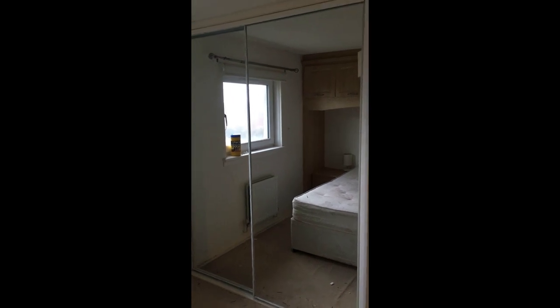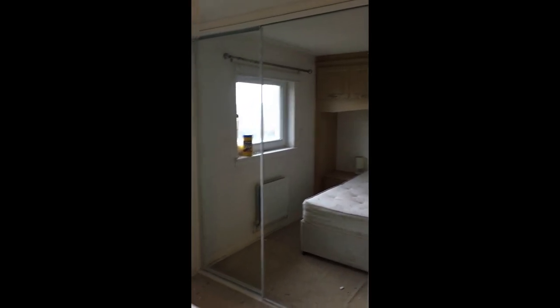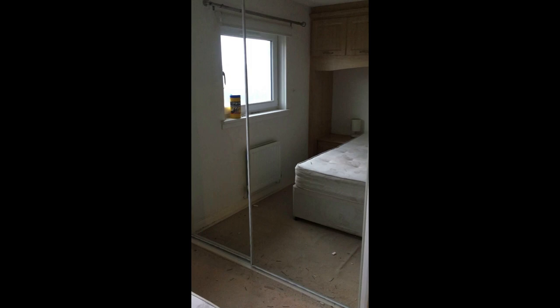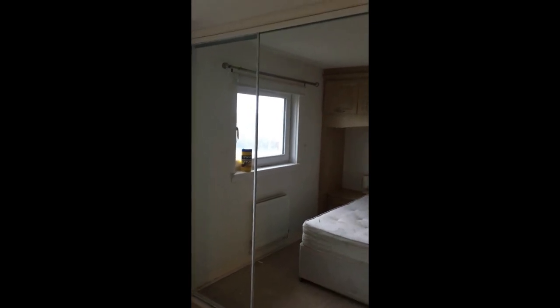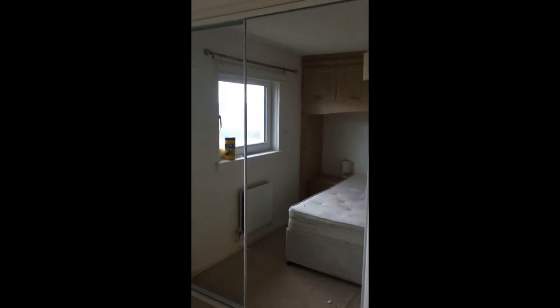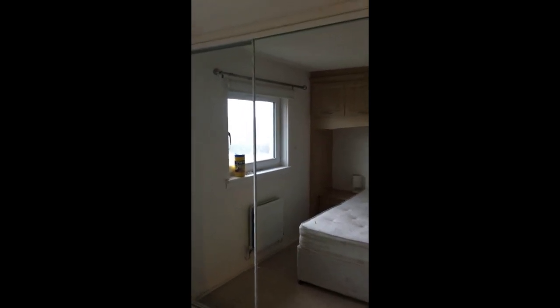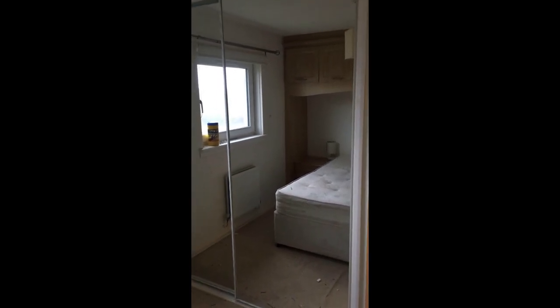Excuse the mess on the floor, but there are new carpets getting fitted throughout this property so they're all getting ripped out. That's another view of the wardrobe doors. It turned out well, I'm happy with that and I'm sure the client will be as well. This room just needs fully decorated, and carpets taken up and replaced - I'm not doing the carpets, there's a specialist company coming in to carpet the whole house.